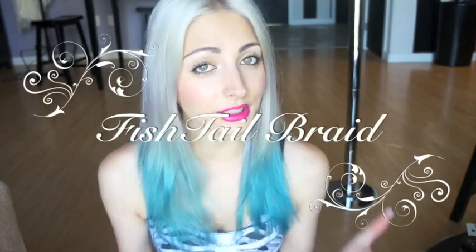Hey everyone! So I know this tutorial has probably been done a lot on YouTube, but I thought I would just kind of do my own take on it, my own tips and tricks on how to do a fishtail braid.